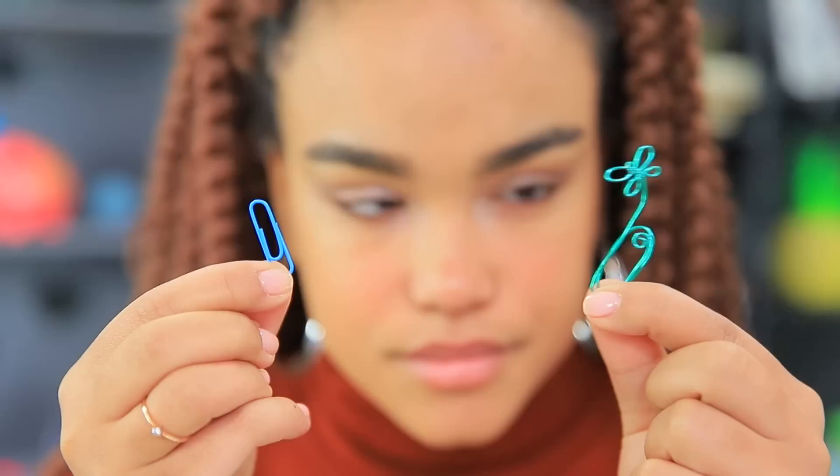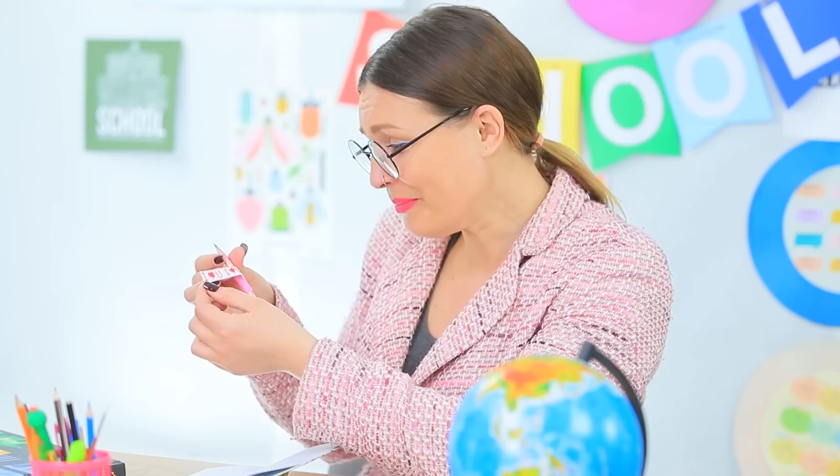Fluffy thumbtacks, designer paperclips, an inflatable notebook, a relaxing pencil sharpener, and a lot more! Watch funny back-to-school life hacks and crafts that will make your day easier in our new video!